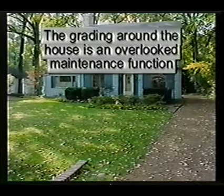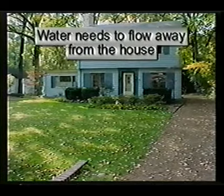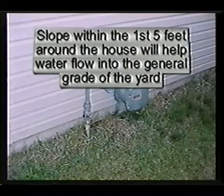One of the most important and overlooked maintenance procedures of a house is the grade around the house. Water needs to flow away from the house, and the slope within the first five feet around the house will help water flow into the general grade of the yard.